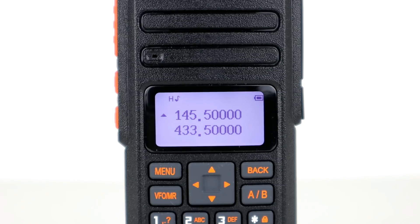It has a 2200mAh battery which will enable longer operation on transmit and an even longer standby time of up to 96 hours. It's also dual watch and dual VFO so two signals can be received at once.